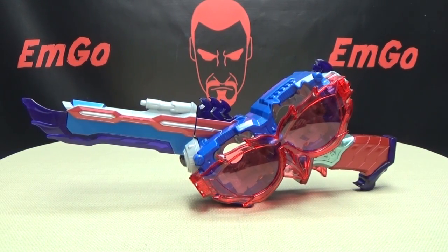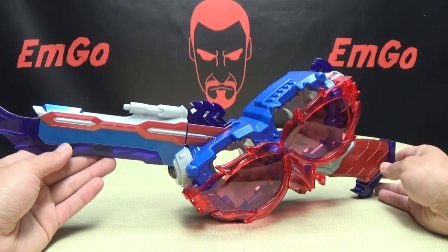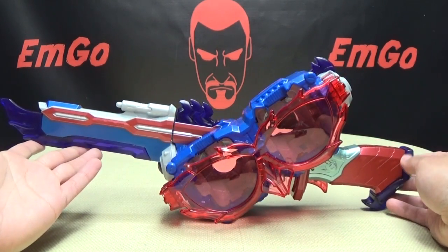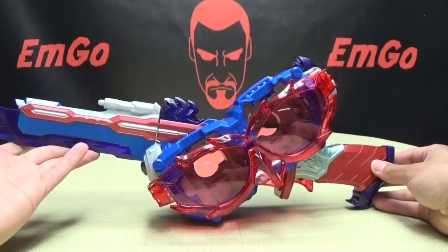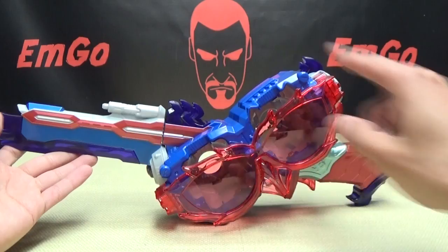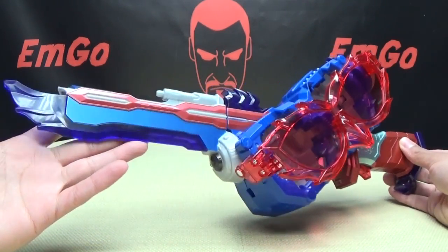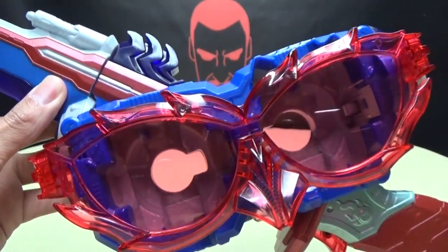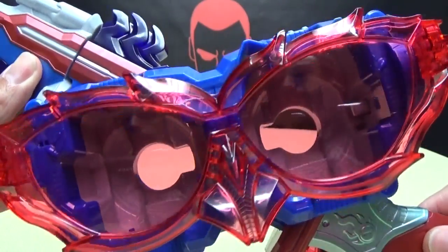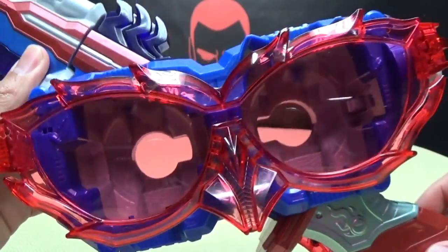So moving right along, here we have the Deep Slasher, the weapon of Deep Spectre, and as you can see, it is basically a repaint of the Sunglass Slasher, with one significant piece of remolding. The big remolded part here is the sunglasses itself — just some nice spiky looking sunglasses, and it even has a nose for some reason, but okay, I can work with it.